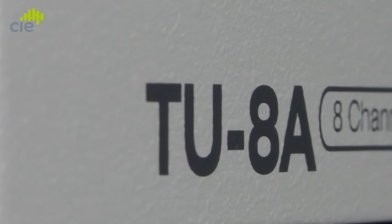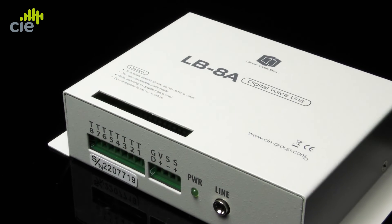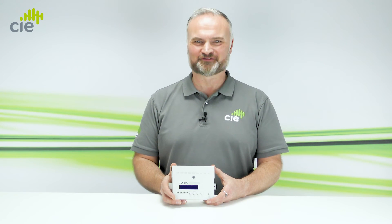The TU8A is ideal for use in conjunction with its partner product, the Clever Little Box LB8A Digital Audio Storage Unit. Click on the link for details of the LB8A, or contact the CIE team for more information.